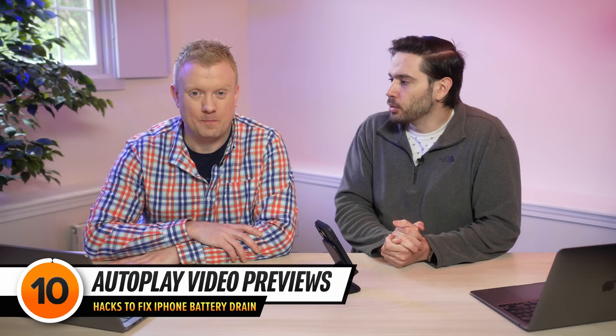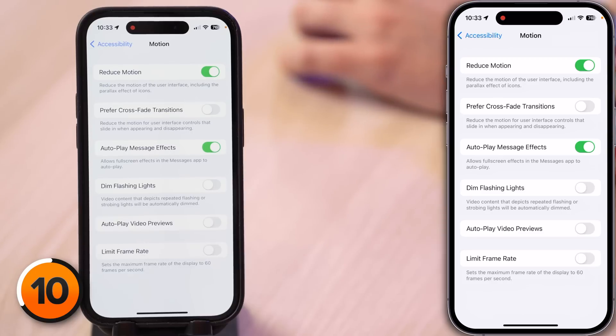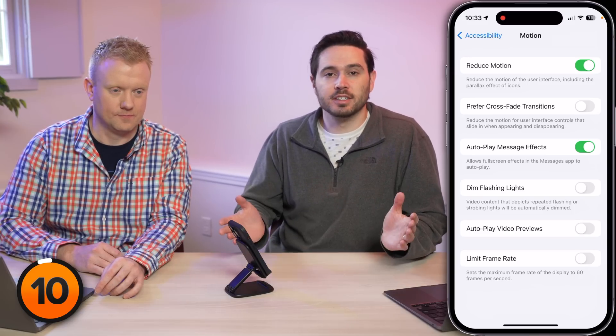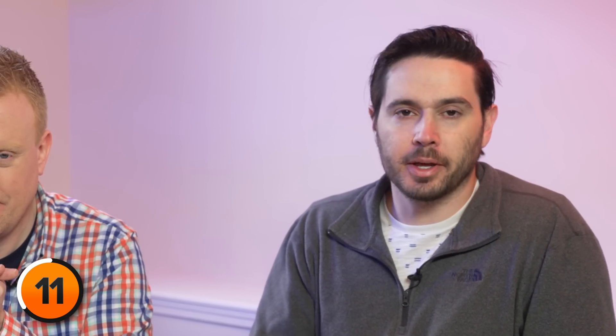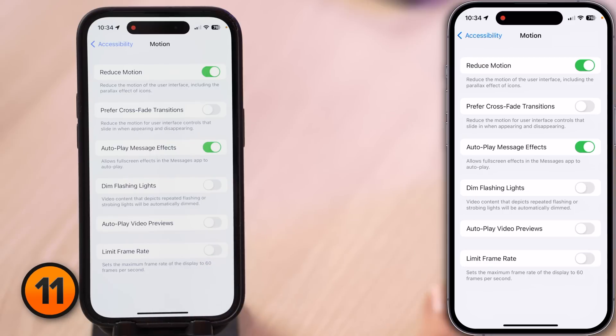Next, let's talk about Autoplay Video Previews. It's going to save some battery life, but it's also going to save some cellular data because your phone doesn't have to download video previews as you're swiping through the App Store. Less cellular data equals less battery life used — turn off the switch next to Autoplay Video Previews. If you have an iPhone 13 Pro, 13 Pro Max, 14 Pro, 14 Pro Max, or an iPhone 15 Pro, you'll see Limit Frame Rate. Turning this on reduces the refresh rate from 120Hz to 60Hz. If you want to save as much battery life as possible, turning this on will help.